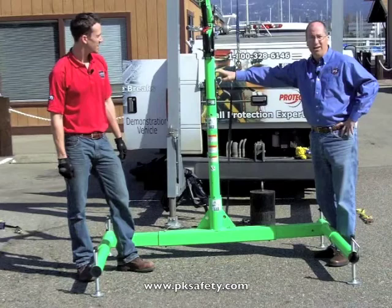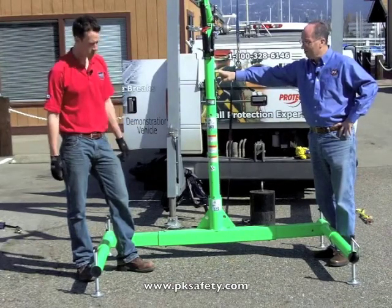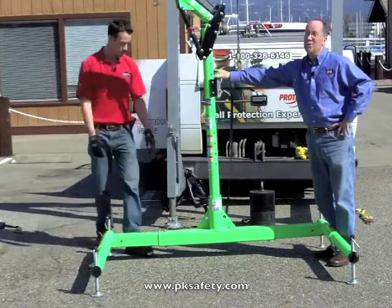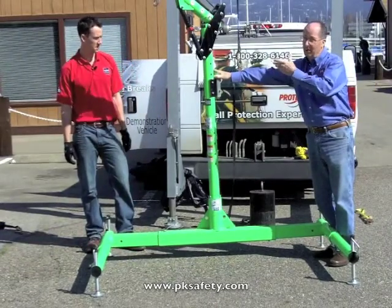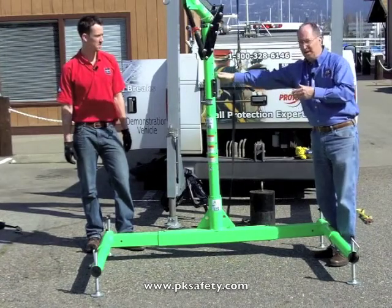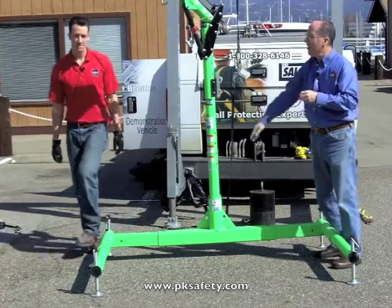Once broken down, it can fit into your pickup truck or even the trunk of your car. It's pretty awesome and very popular. One other thing that's really cool versus a tripod — you think about the hole being right down in front of us. We can take the person, or maybe even a piece of equipment, and pivot it out of the way. Even with 300 pounds on it, it pivots very easily in the sleeve. It's a really tremendous system.